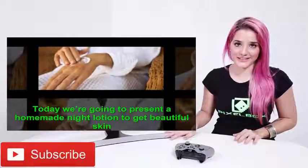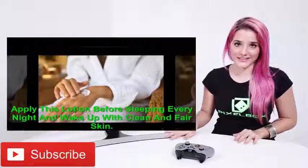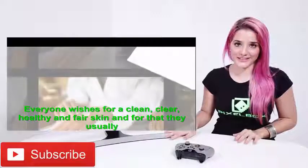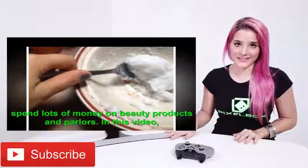Today we are going to present a homemade night lotion to get beautiful skin. Apply this lotion before sleeping every night and wake up with clean and fair skin. Everyone wishes for a clean, clear, healthy and fair skin, and for that they usually spend lots of money on beauty products and parlors.